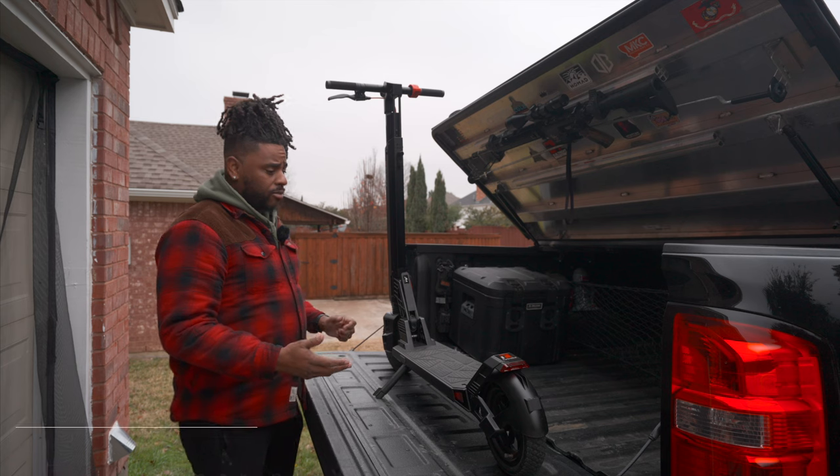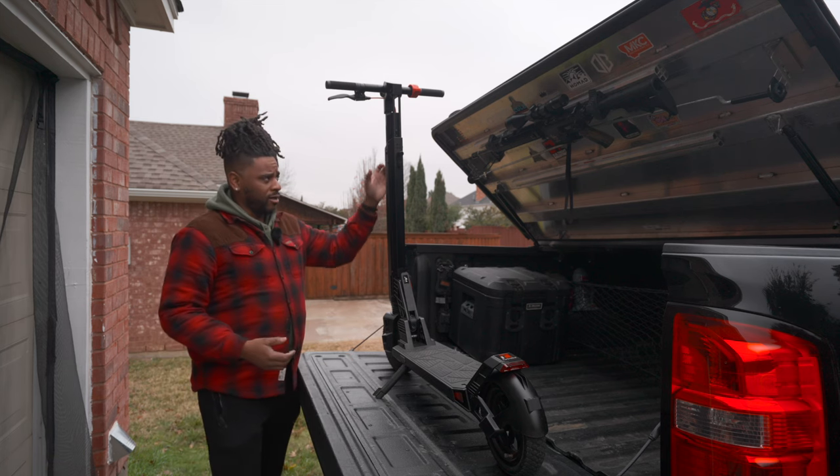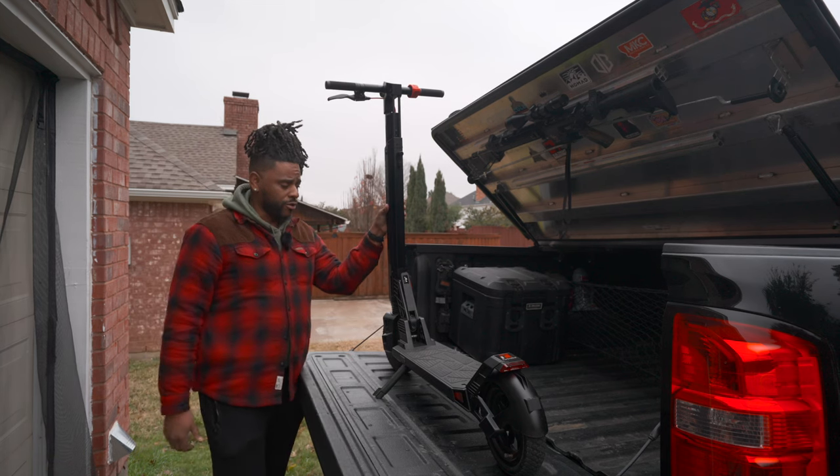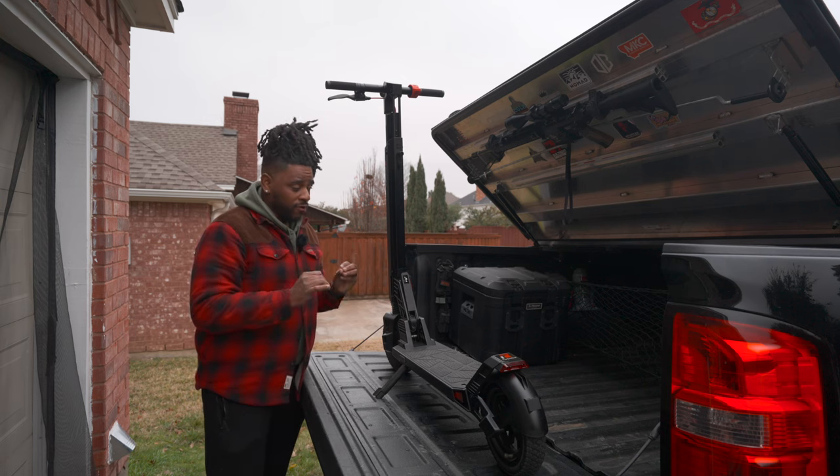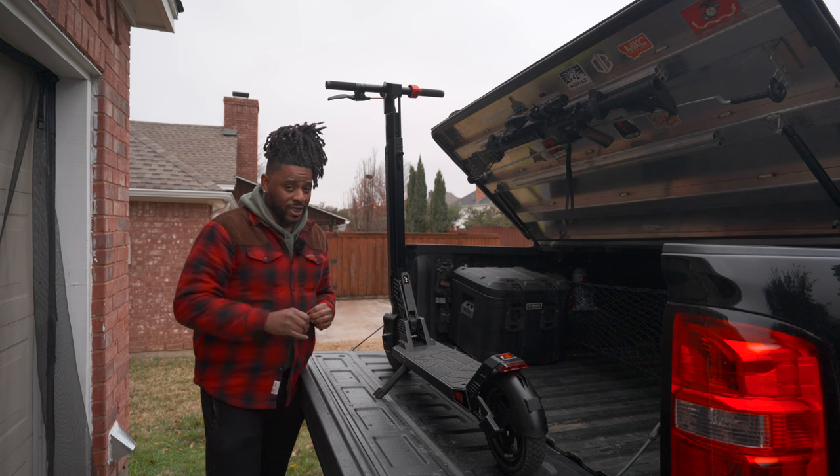This is the TurboAnt V8, and at least for the foreseeable future, this is my newest get-home vehicle — just in case SHTF.